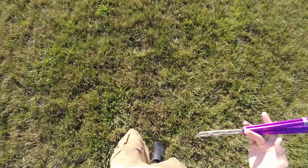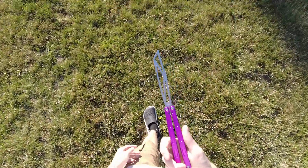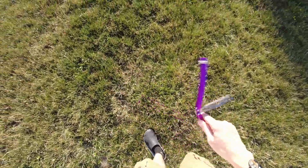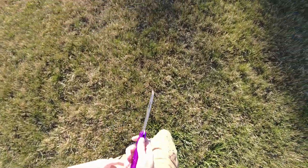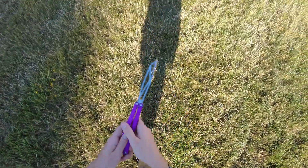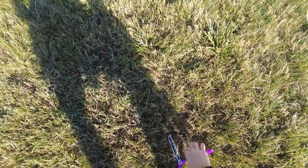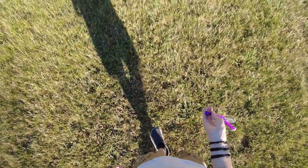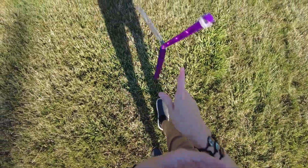I'm considering doing a Vortex versus Prisma comparison eventually. Some people might say they're not the best to compare, but I think the Prisma has tolerances and availability as a win, and the Vortex has its rounded handles and its material as a win. So I think it's a more fair comparison than people might think, considering the Vortex has a V2 coming out.